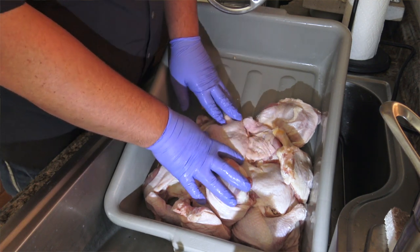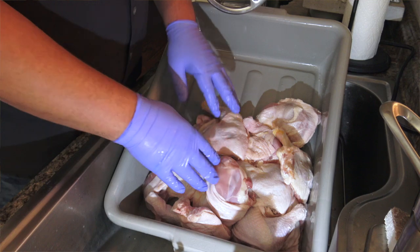This is our chicken quarters — this is 80% of our recipe. This is the muscle group.